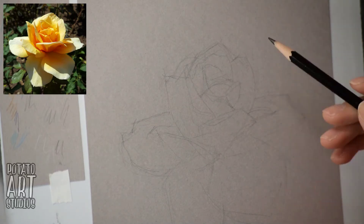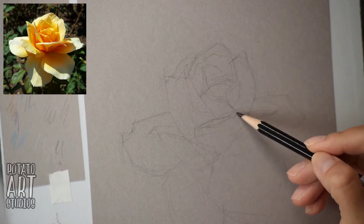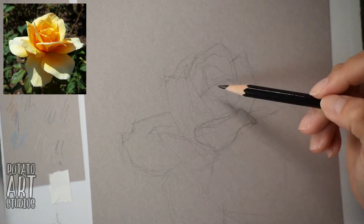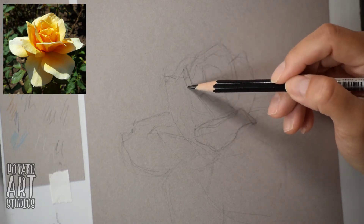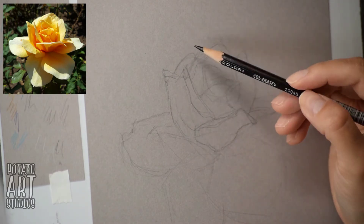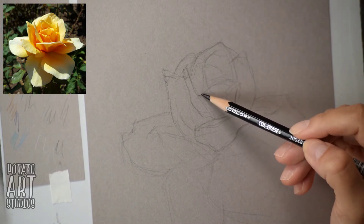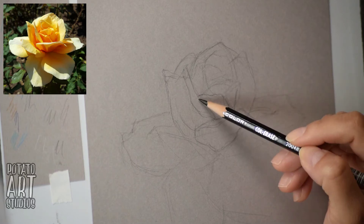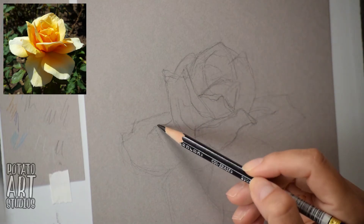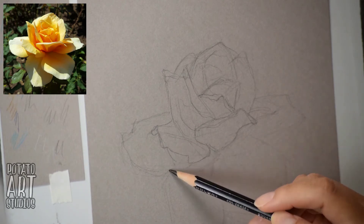I want you to see how I simplify the petals into basic polygon shapes, and I'm not getting too carried away with trying to do a lot of detail in the beginning. For my pencil of choice, I really enjoy using the Prismacolor Col-Erase Pencil because it erases very easily. In the second round of this sketch, I'm going to be paying a little bit more attention to the details on the petals.